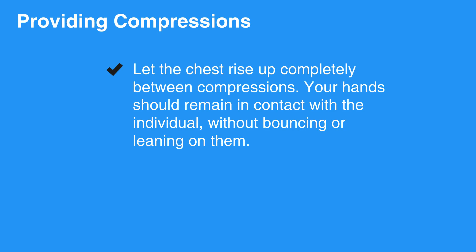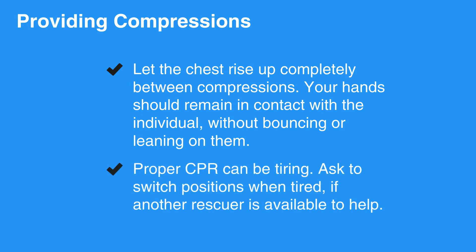Let the chest rise up completely between compressions. Your hands should remain in contact with the individual without bouncing or leaning on them. Proper CPR can be tiring — ask to switch positions when tired, if another rescuer is available to help.